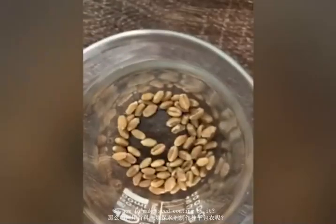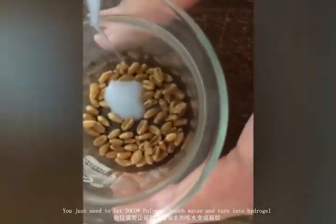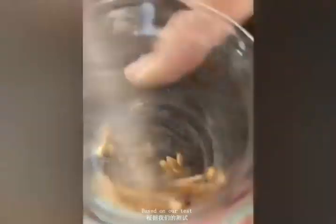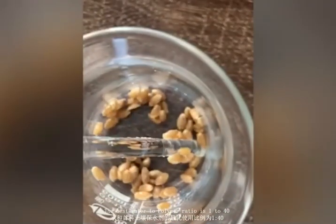So how to make seed coating with it? It's very easy. You just need to let SOCO or polymer absorb water and turn into hydrogel. Then mix the seed with the hydrogel fully and dry in the shade. Based on our test, the best water to polymer ratio is 1 to 40.